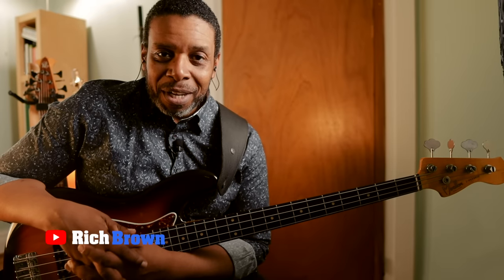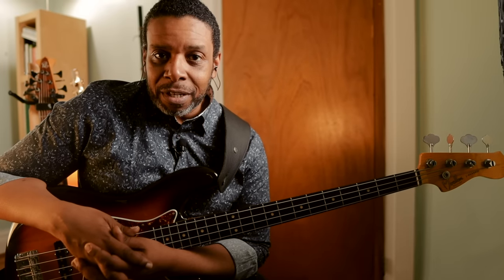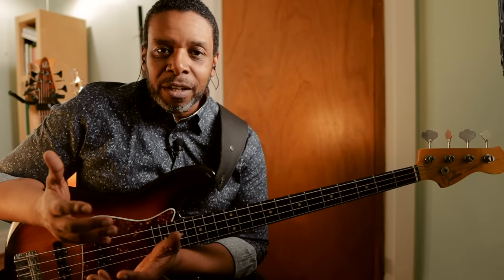Friends and neighbors, welcome back to the Brownstone. My name is Rich Brown. Thank you very much for being here once again, and if you are new to the channel, welcome. Today we're talking about scales. There was a question in the comment section of one of the videos recently that asked about how to learn scales, and I thought I have yet to do a dedicated video lesson on just the basics of learning scales, so this is it. And to whoever it was that asked that question, thank you. Good question.